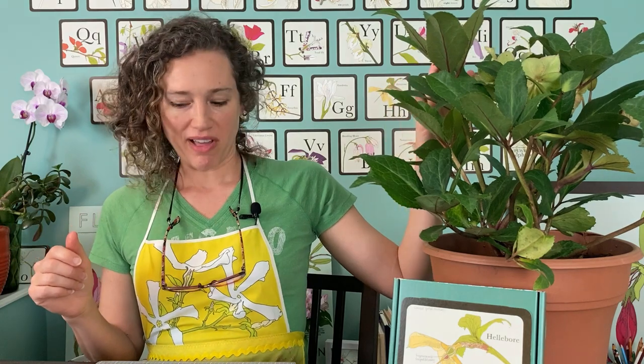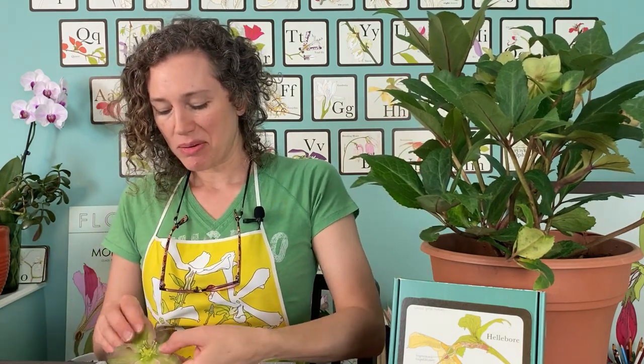Hi, welcome to hellebore dissection. Today we are going to dissect a hellebore flower that is pretty much pollinated, but there are a couple of nectaries in there, which is my favorite part.